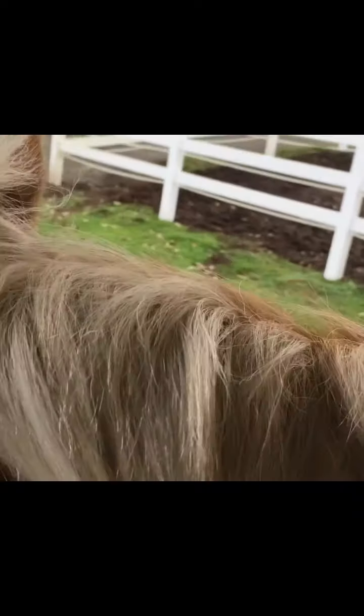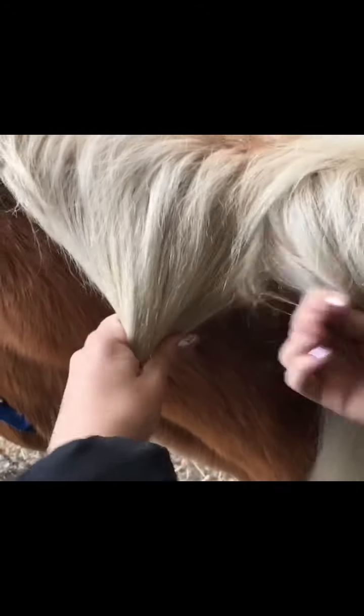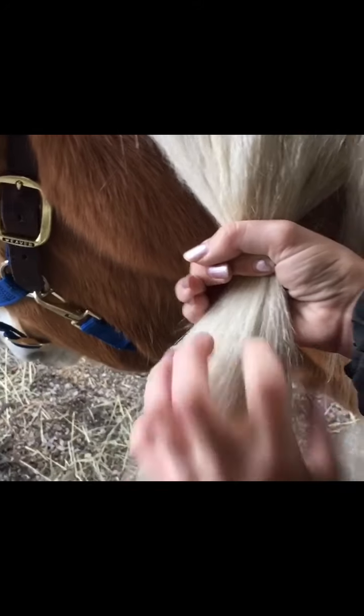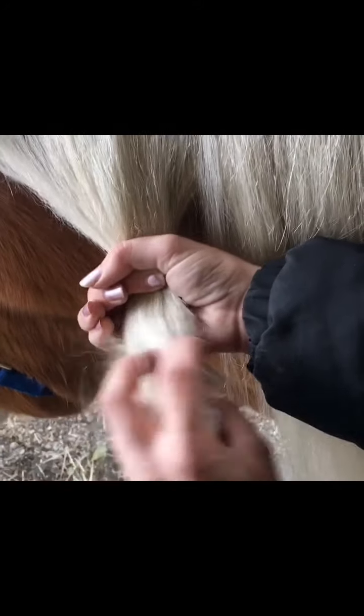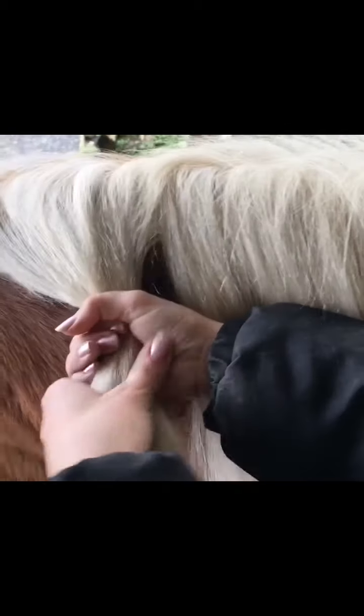I'm going to take a big chunk of his mane right here and braid it — a thick one but a short one — down to about here. Then I'm going to do several little braids at the bottom, get it really wet, and let the bottom part dry with the smaller braids in. When we take the smaller ones out, the bottom part will be really curly and the top will be braided — like a big braid with a curly bottom. We can put something in it to make it stay so it'll look like he has a curly-haired mane with a thick braid at the top.